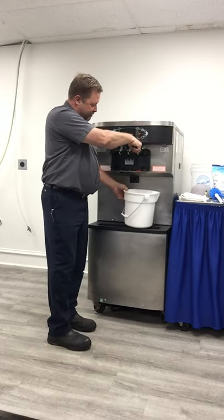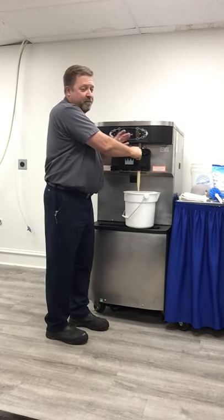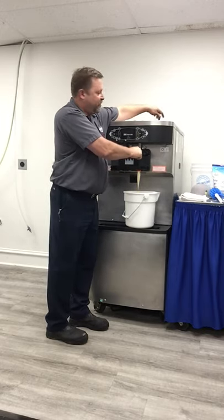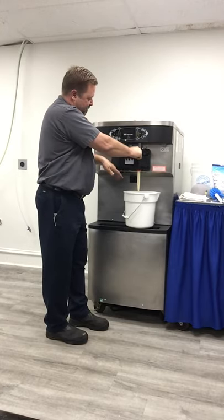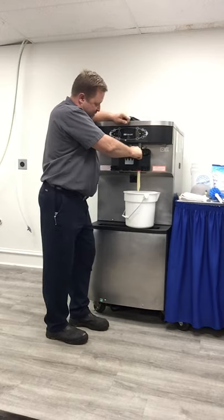I start by opening the valve and letting the frozen product out — it's going to start off as frozen product. This is a pump machine, so we want to make sure that we relieve the pressure in the barrel before we disassemble the pump feed tube on the top up here. Once this kind of stops, we're going to leave this valve open and then we'll open up this feed tube up here.